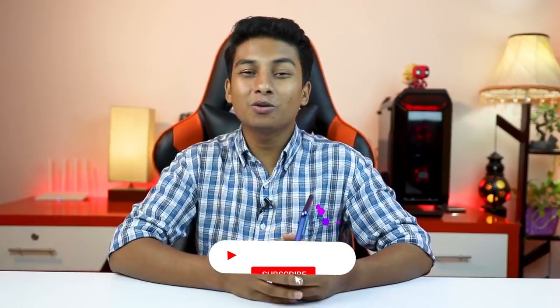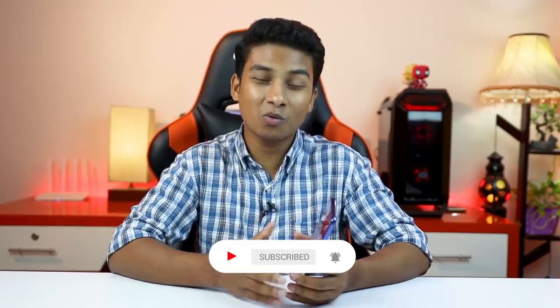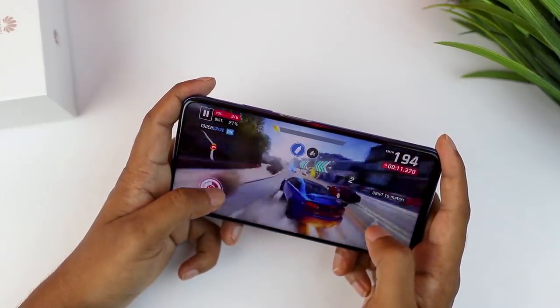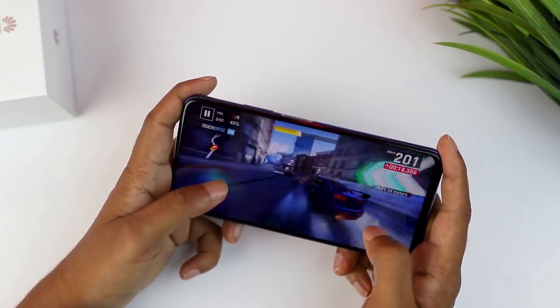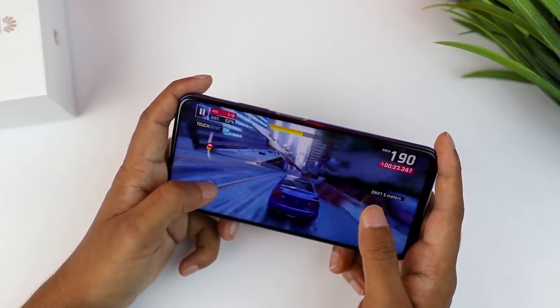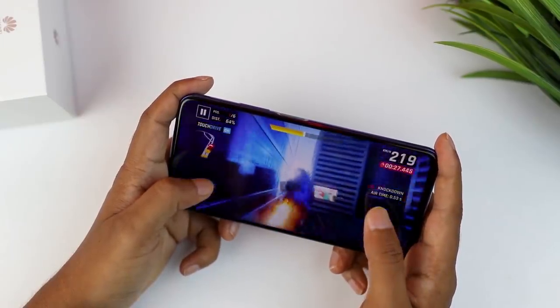Now let's get to the main part. This phone is powered by HiSilicon Kirin 980 processor — the same flagship-grade chip with a Mali-G76 MP10 GPU, built on 7nm architecture for power efficiency. Initially, using the phone, it feels very smooth and responsive, and we had no issues with gaming.